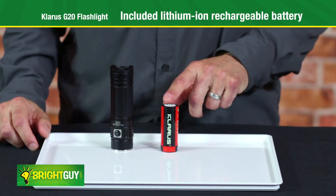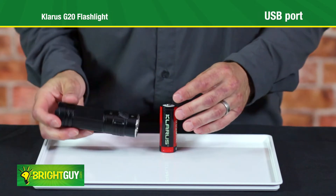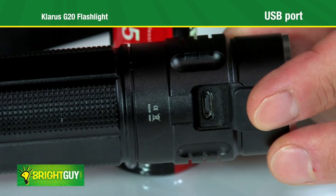The Claris G20 is powered by an included lithium-ion rechargeable battery. The battery can be conveniently recharged using the integrated USB port.